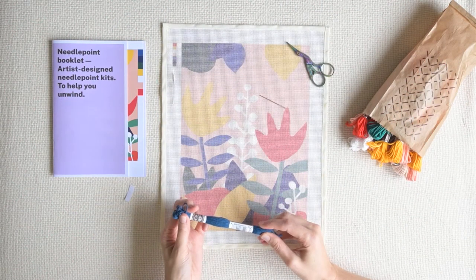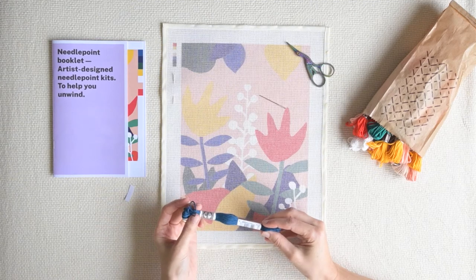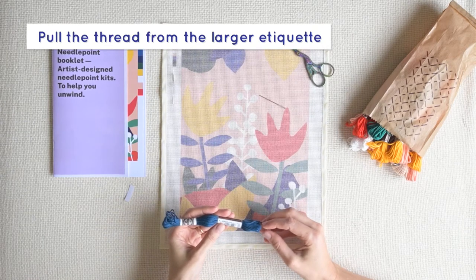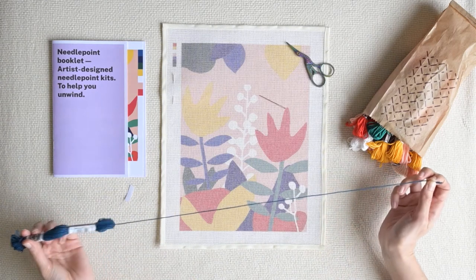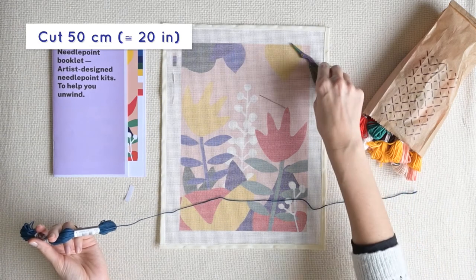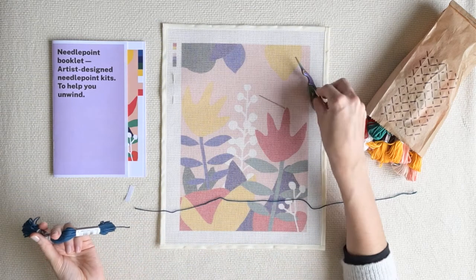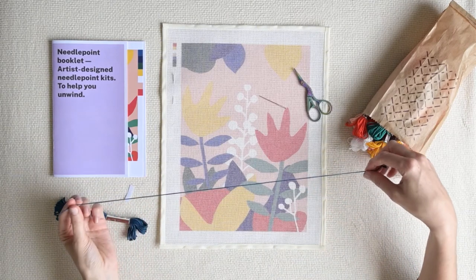The first tip is that when using DMC soft cotton threads, to start using the skein of threads, you should pull the end of the thread that is coming from the side with the larger label. We recommend you cut a piece of thread no longer than 50 cm, because due to the continual backwards and forwards movements through the canvas, the thread will wear gradually until it is much thinner than it was originally.